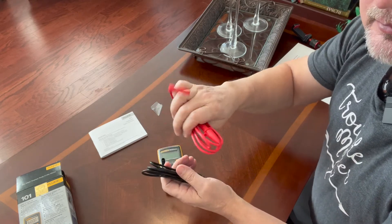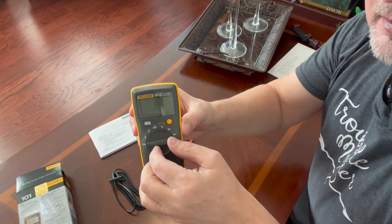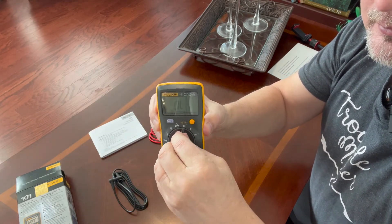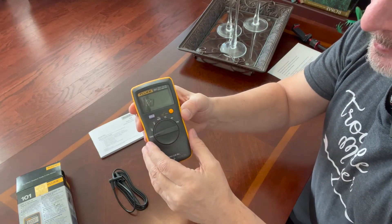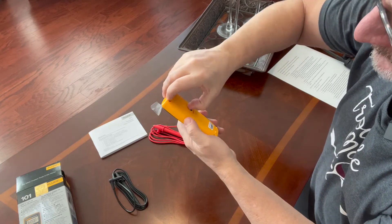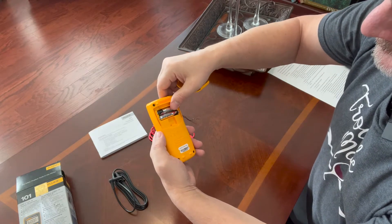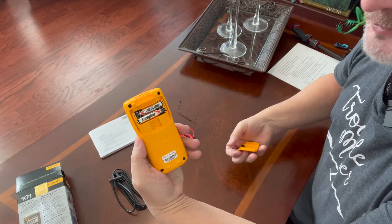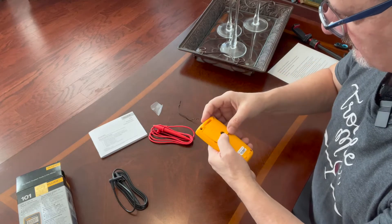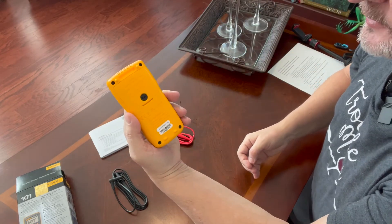Electricians tell me red is for the hot wire and black is for ground or neutral — got to remember that. Here's the unit. Looks like the batteries are already installed and working. I'll still check the battery compartment though. You twist it open with just your thumbnail, and here are the batteries in the back. Looks like they provide triple-A Energizer batteries already installed and ready to go — I've never seen that before.